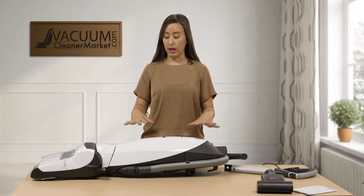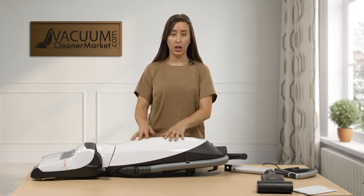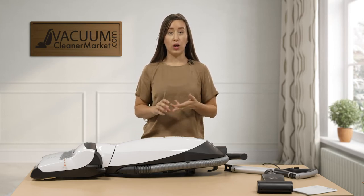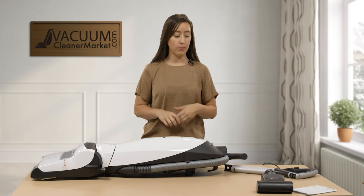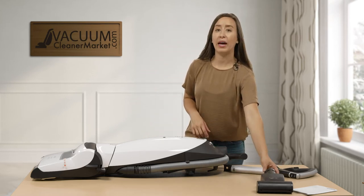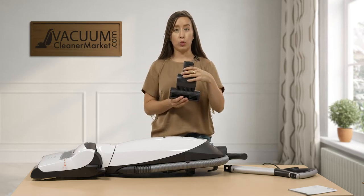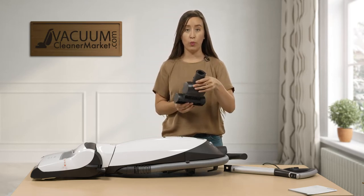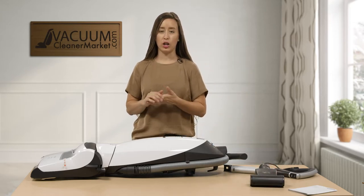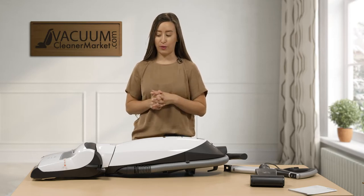Your machine is going to come just like this. On the underside of the body, I'll show you where the crevice tool, upholstery tool, and dusting brush are located. You're going to have your handle separate and then your pet turbo attachment. This pet tool is for any upholstered surfaces in your home — it's great for stairs, cars, cat towers, and dog beds. This tool is going to be a lifesaver for you.